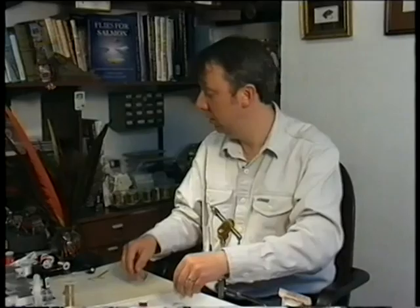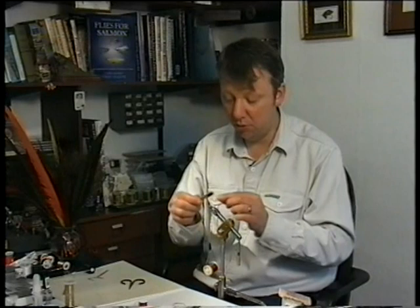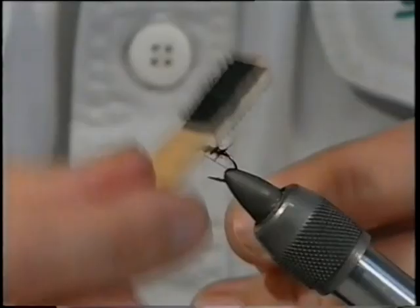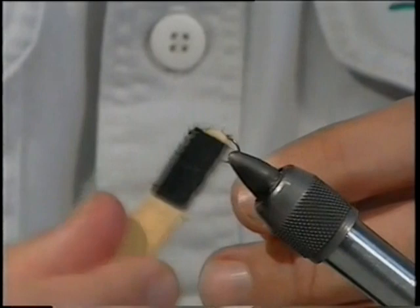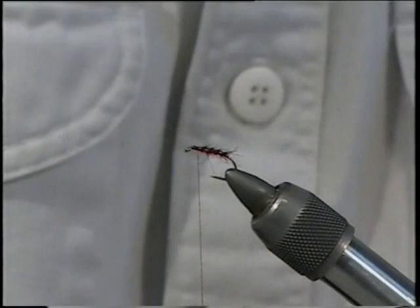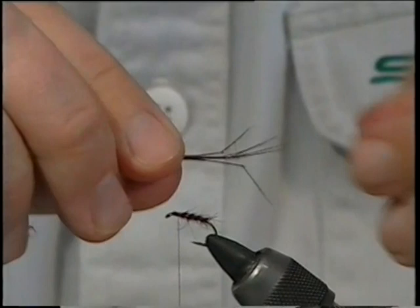Now I like to use at this point a bit of velcro on a lollipop stick — sticky back stuff, you can buy it in any dressmaking shop. Make sure the thread's out of the road, just rough it up, then peel it back. Now I've prepared the legs — pulled them off the pheasant tail and put a single knot which will give an impression of the legs.